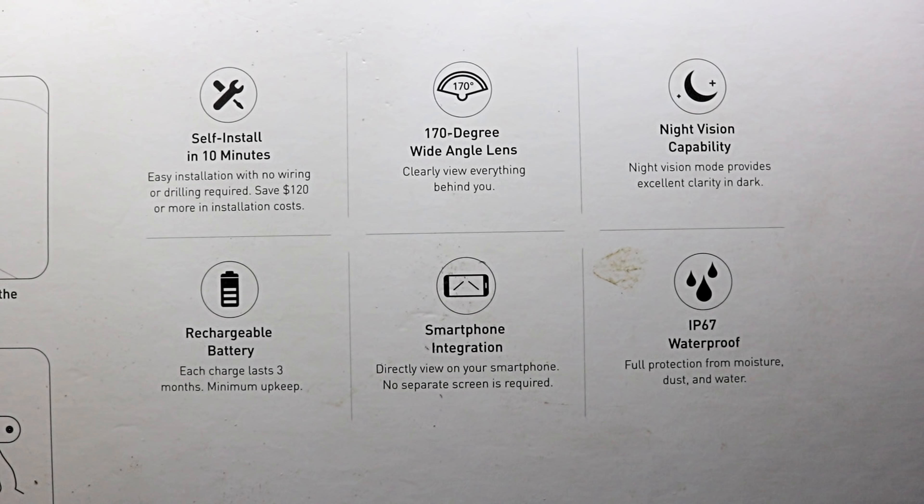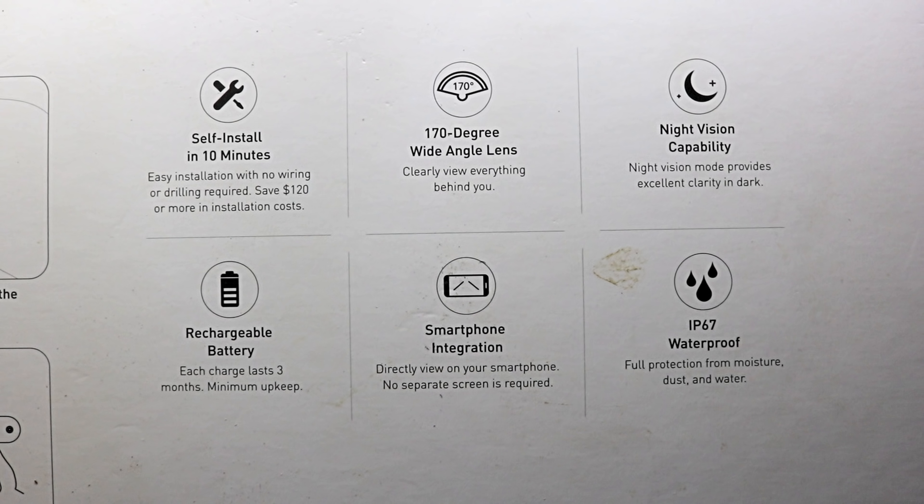The batteries last — actually three months. So you only have to take it off and charge it every three months, which is awesome. It is smartphone integrated, which means you can hook it to your phone or tablet. I'm going to be hooking it to my tablet. And it is waterproof IP67, fully protected from moisture, dust, and water.